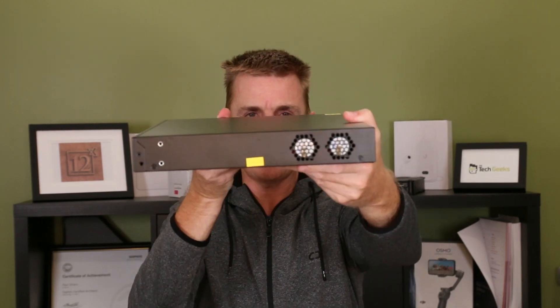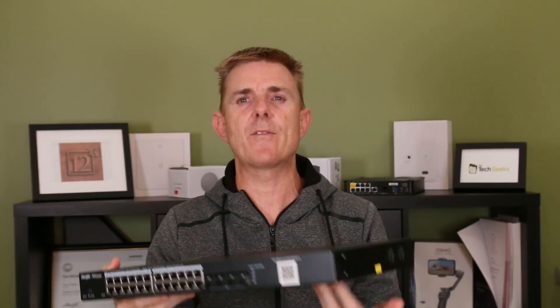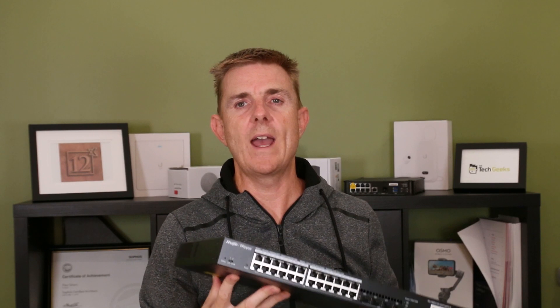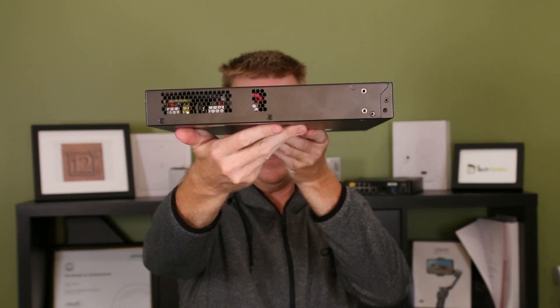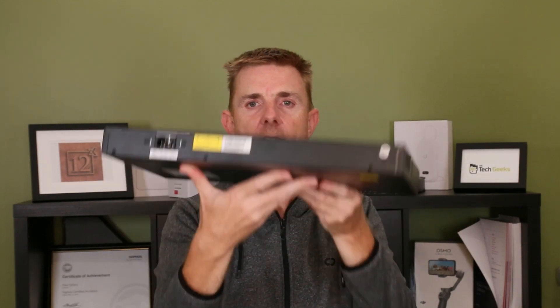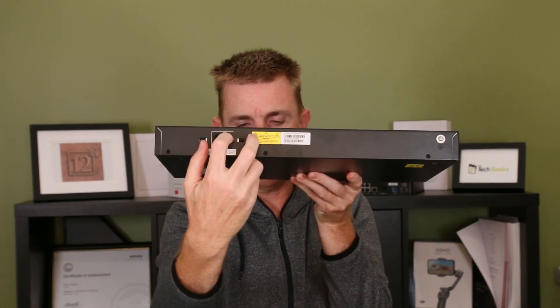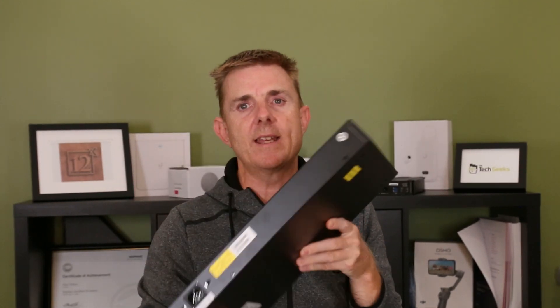We have side cooling, as you can see here. If you do have this in a hot or cold air containment, please be aware you need to leave enough airflow on the sides to make that work. On the back, very simple — we've got our earthing peg, our mains power input, and the ability to put our clip on there to hold it in place.